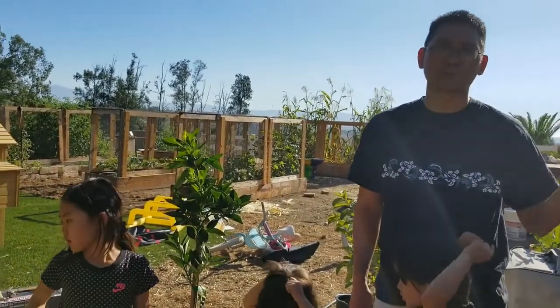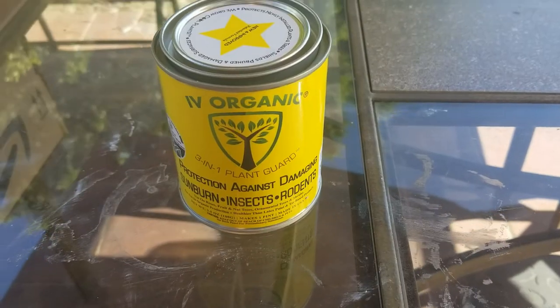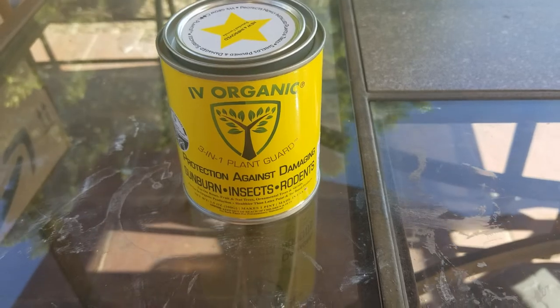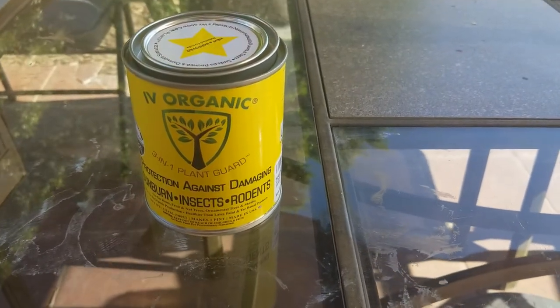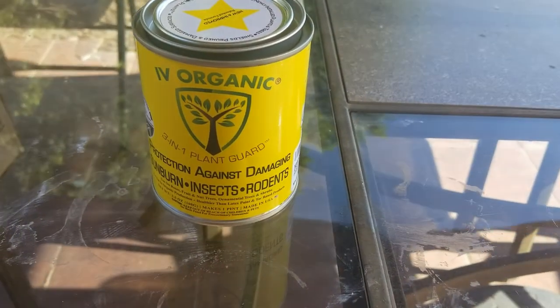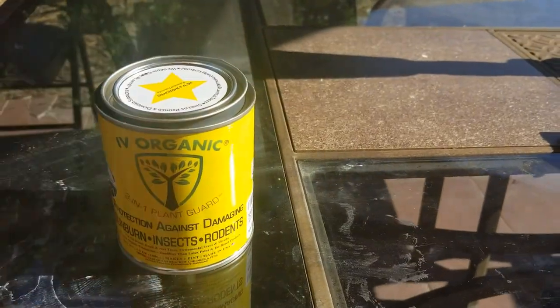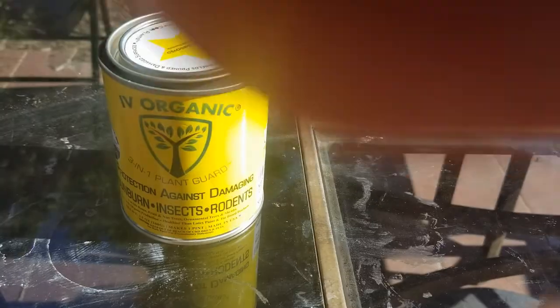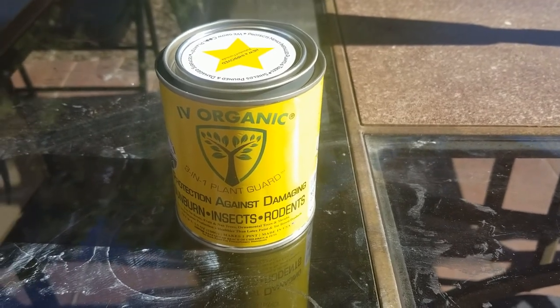This is the whitewash that we use — the Ivy Organics, and it's a three-in-one plant guard. It's pretty nice: it protects against sunburns and insects, and the really nice thing is the protection against rodents. Before I started putting this on, we had a lot of issues with rodents eating up our baby trees.